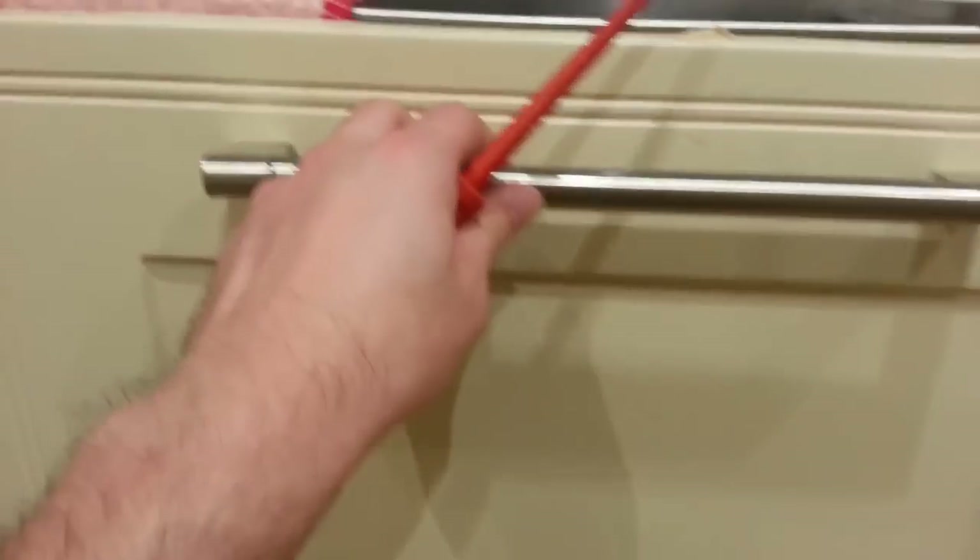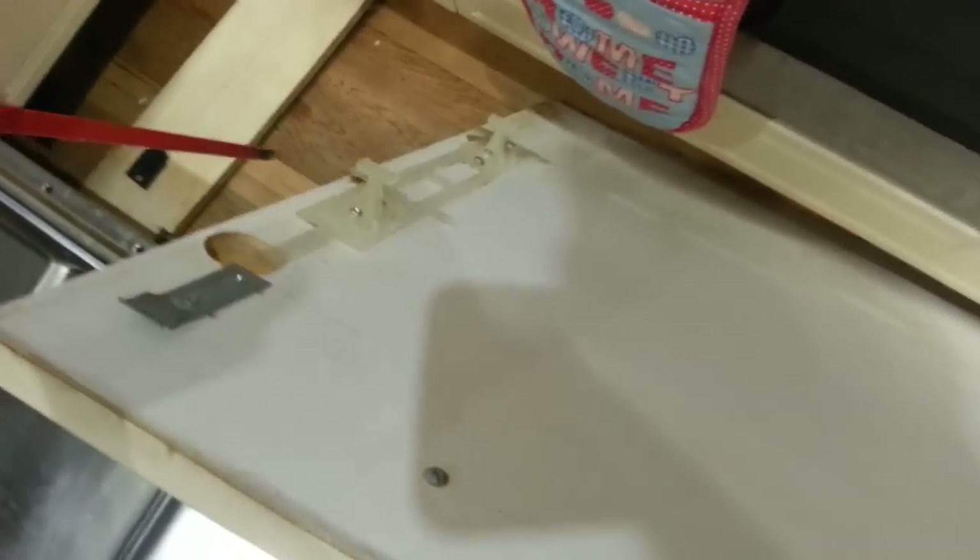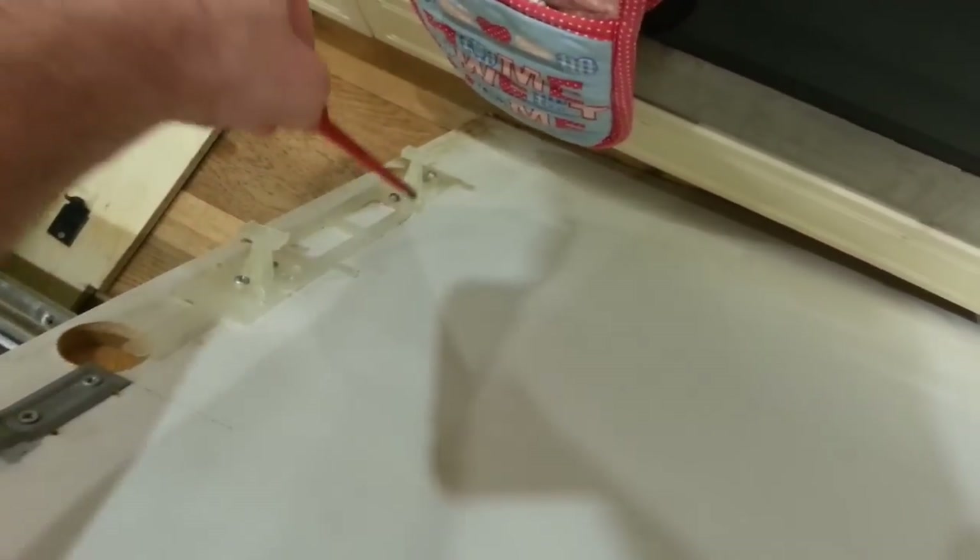If you take each of those out, the door should loosen and then you can slide it downwards, because those three screws on each side just go into these brackets like this.